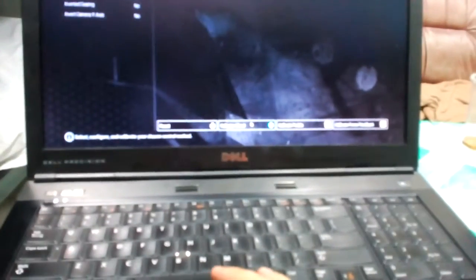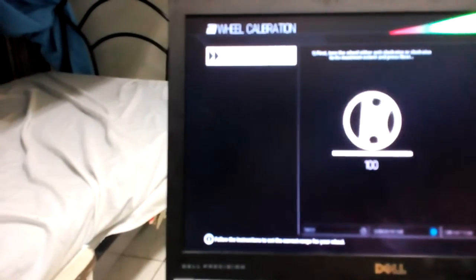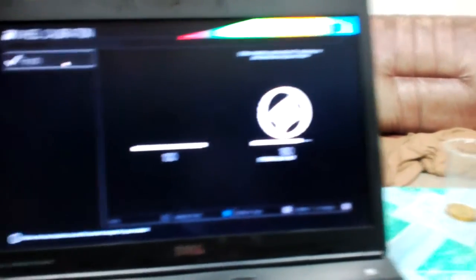We can now go to the calibration of the wheel. Set it on the mouse, press next, and you can save it.